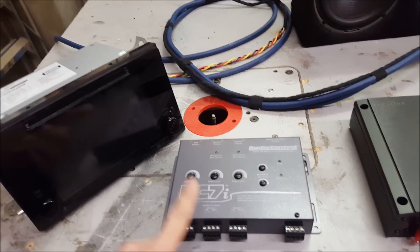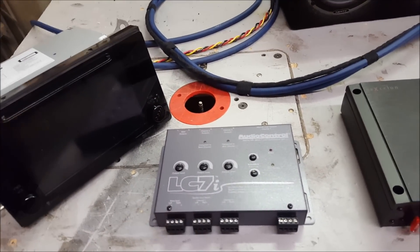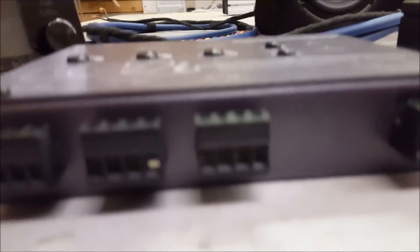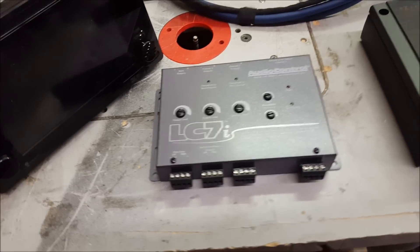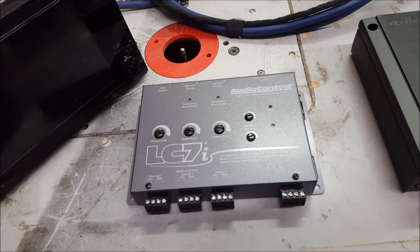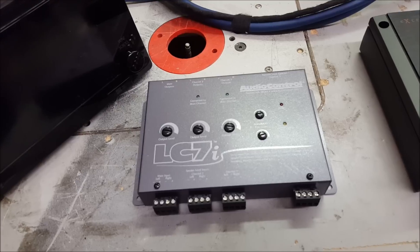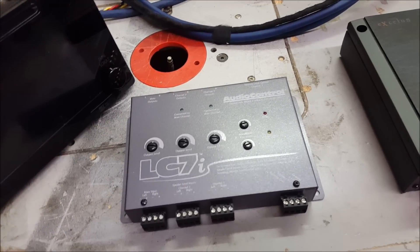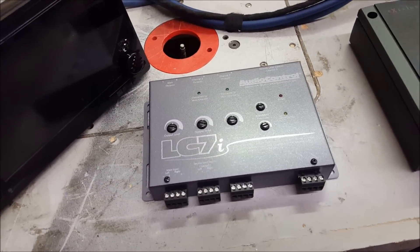In order to keep this in line we're going to use the AudioControl LC7i. I really like this piece because it's very simple to install, very compact, and it's going to fit where we need it. It's not as expensive as a digital sound processor but it's not as low-featured as a line output converter — with a line output converter you can adjust the gains but that's about it. The LC7i is kind of like a hybrid.